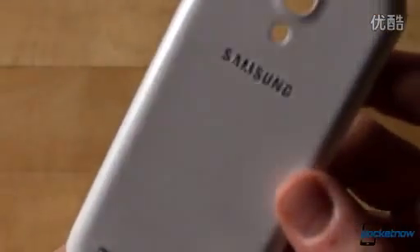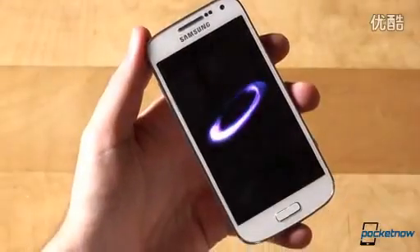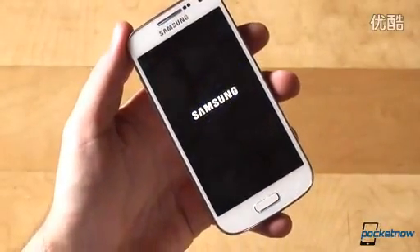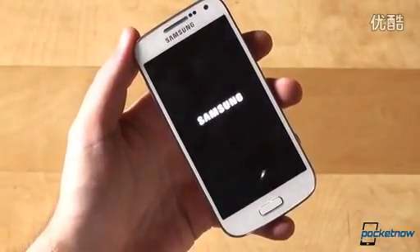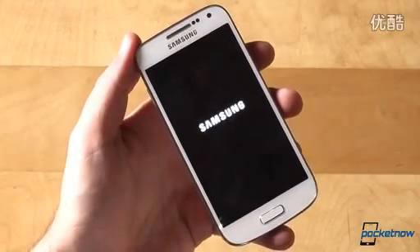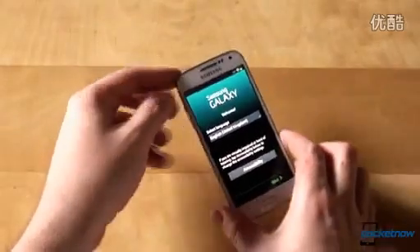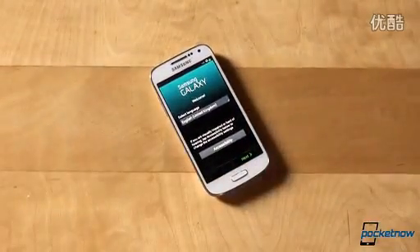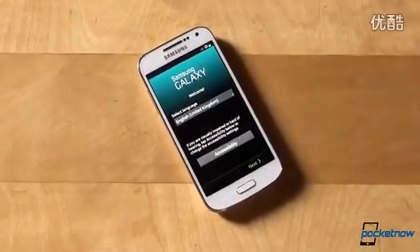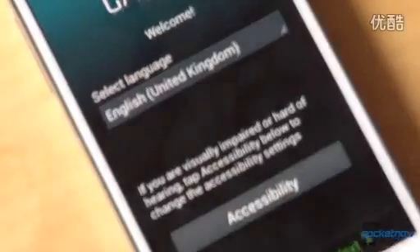This is the hyperglazed back, and it has the same texture as the one on the white GS4. A quick rundown of specs while it boots up: the GS4 Mini GT-i9190 packs a 4.3-inch Super AMOLED display with QHD resolution at 960x540, powered by a 1.7GHz dual-core processor, 1.5GB of RAM, 8GB of internal storage expandable via micro-SD, an 8MP shooter, a 1.9MP webcam, Android 4.2.2 Jelly Bean, a 1900mAh battery, plus Bluetooth, Wi-Fi, NFC, and more.